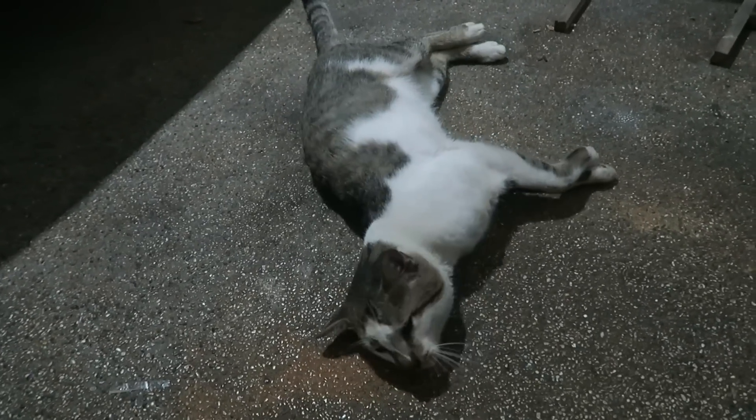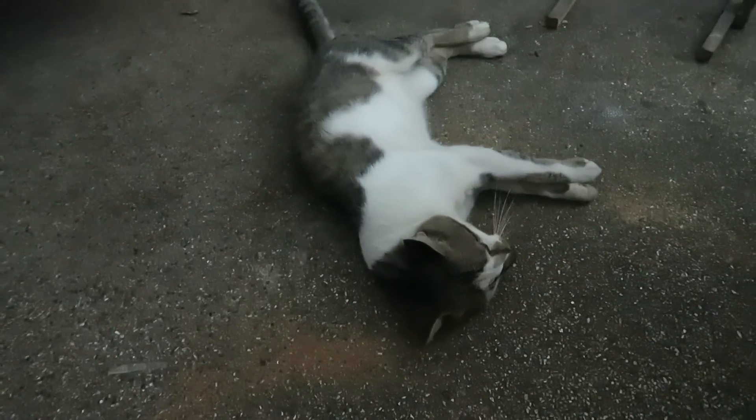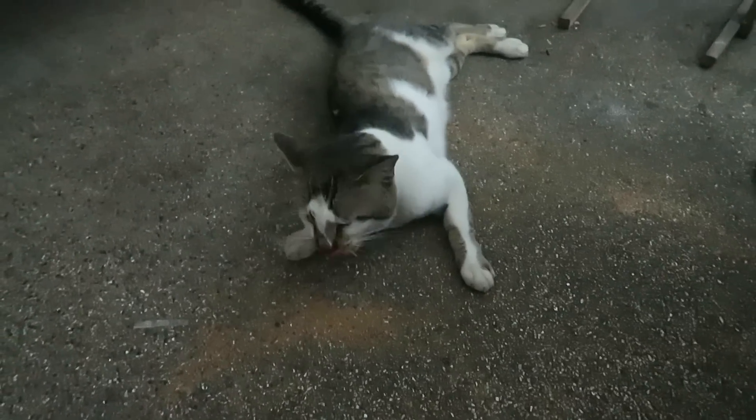It's been around 15 minutes, but look — Mr. Black is starting to roll around in the powder. So maybe it just takes a while before it kicks in. He's starting to enjoy it.